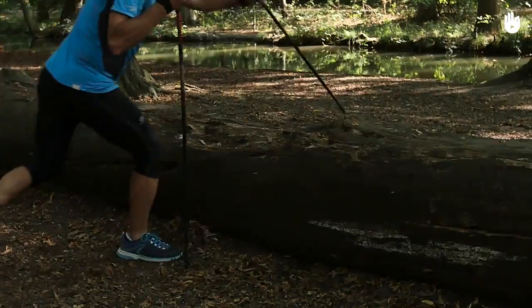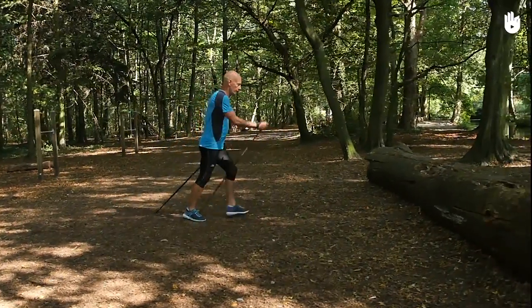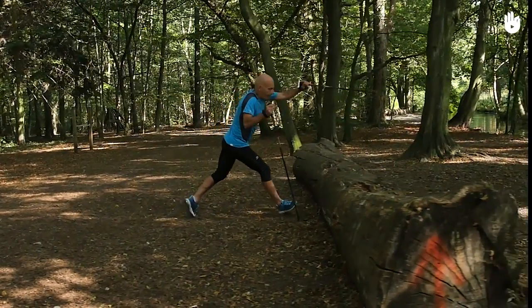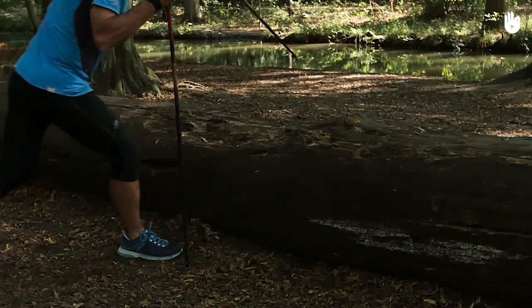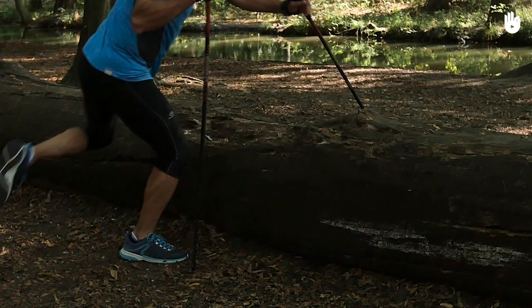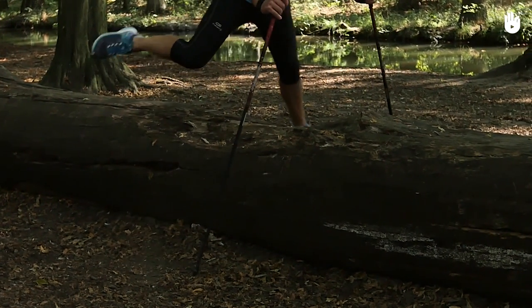Let's begin with the preparation. Get close to the obstacle and plant one pole in front of you. Place the foot on the same side as the pole as close as possible to the obstacle. The tip of your foot should be pointing outwards to prepare for the rotation and the jump.